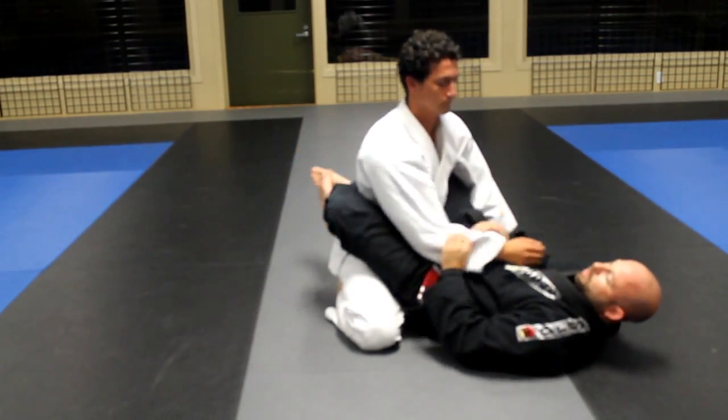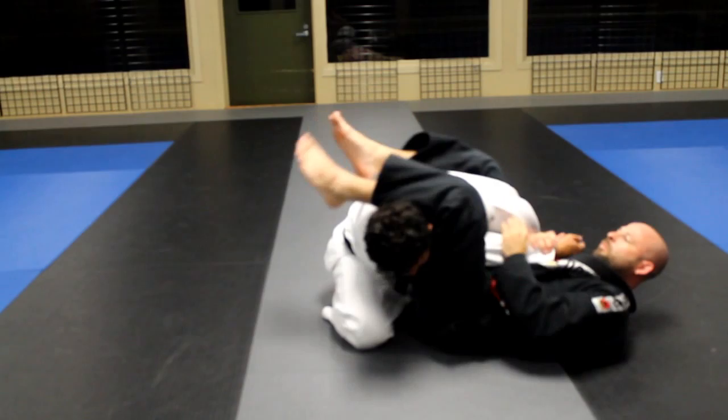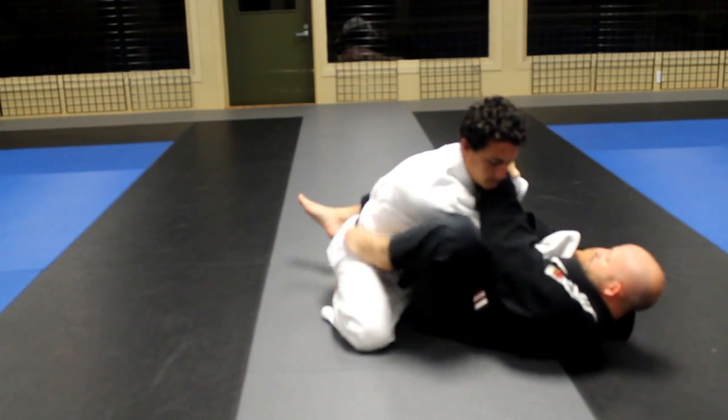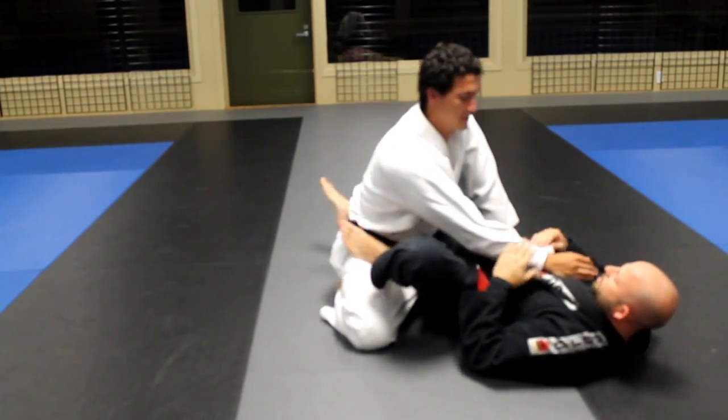Let's take a look one more time, real time. One, two, three, four, five.